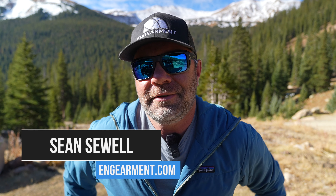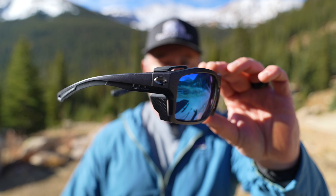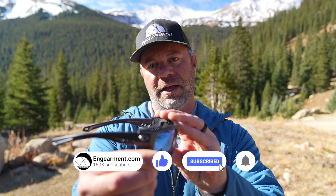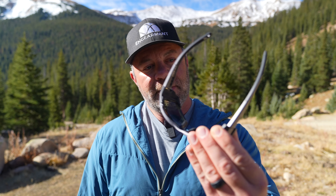Sean Sewell here from GearMate.com in our beautiful mountains of Colorado, testing out the brand new Costa Kingtide 8 sunglasses. These are some of the most incredible sunglasses I've tested. They're over-engineered in most every way possible and secure to your head like nothing I've ever experienced before. They also pivot with you to contour to your face. In this review, I'll go over the fit, features, and functions.